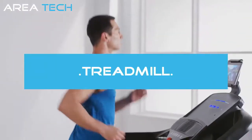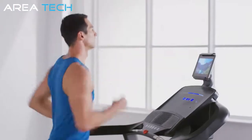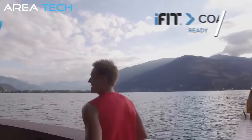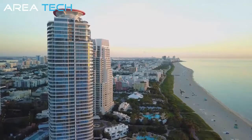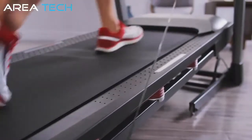Experience the superior performance you've come to expect from the world's best-selling in-home fitness brand. The Premier 700 Treadmill from ProForm. With iFit Coach, gain access to dozens of workout videos from some of the world's best-qualified fitness experts, set in stunning locations around the world. Just choose your coach, and your machine will automatically adjust the speed and incline to match your chosen route.